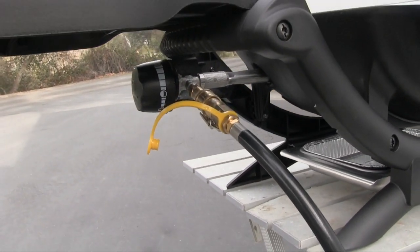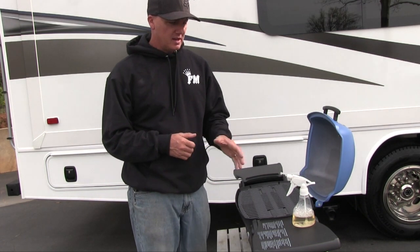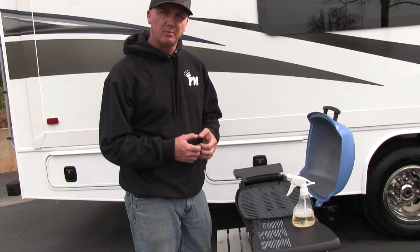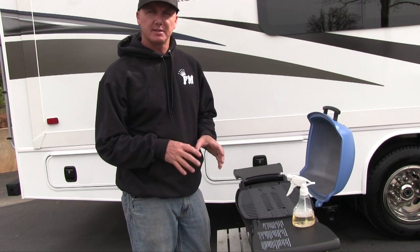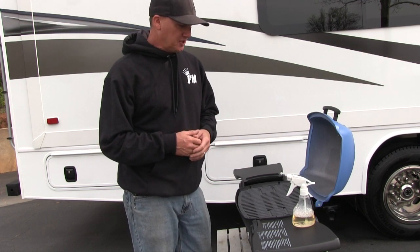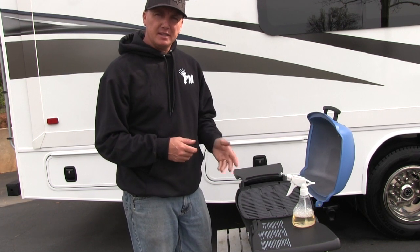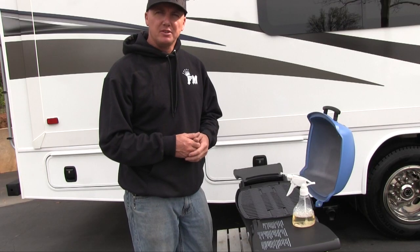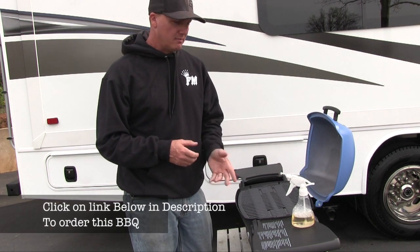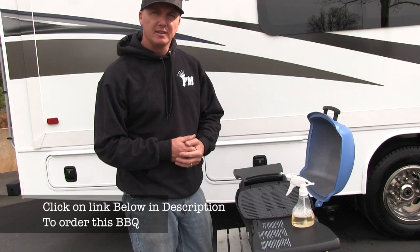We just hooked up the Weber Q1200 with the new fittings without the regulator, and it does seem to have a little bit stronger flame. I tried to photograph the before and after but it didn't show up well — just by eyeing it, it looks like a taller, stronger, hotter flame than with the regulator. I'd definitely recommend doing it. I checked all the fittings with soapy water to make sure there are no leaks. We'll be using this next weekend in Mojave — looking forward to it, thanks for watching.